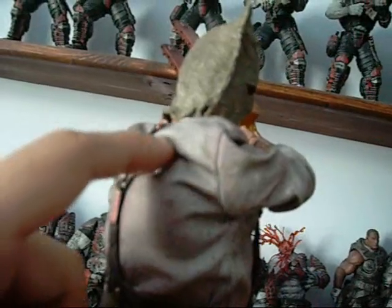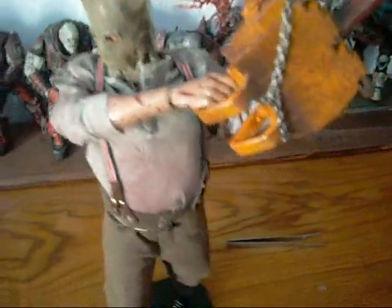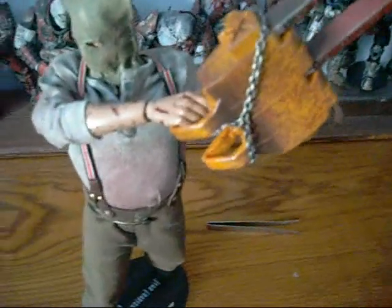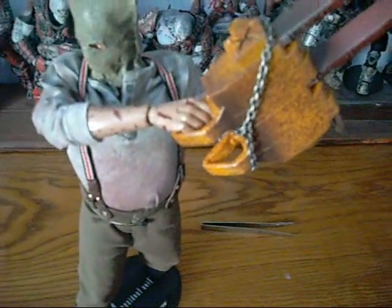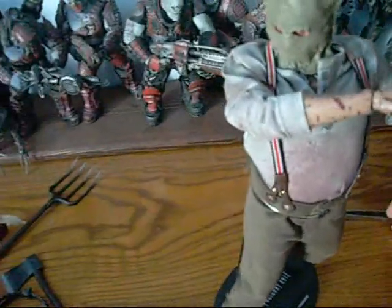There are a few problems with the fat suit. On the back, you can actually see where it stops, leaving a dent in his back. On the front it's not as noticeable, but if you look at the collar of the shirt, you can see the standard true-type body underneath, which has a standard thin body with pecs that looks a bit weird. One thing I also want to note: the prototype pictures always showed him with a trigger finger right hand — I'm glad they fixed that, because I can't imagine too many people holding a chainsaw with a trigger finger.